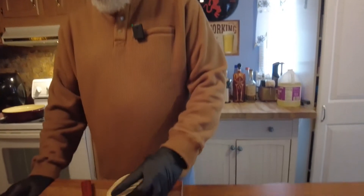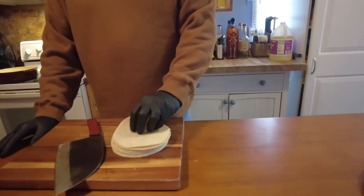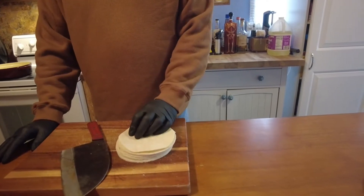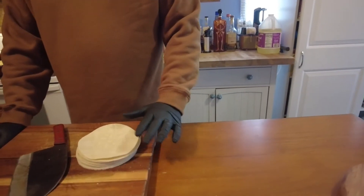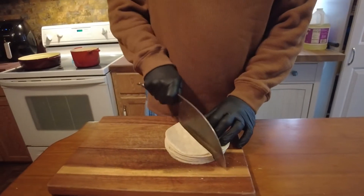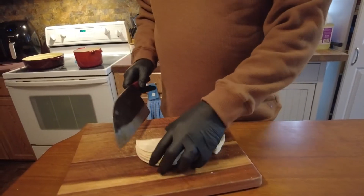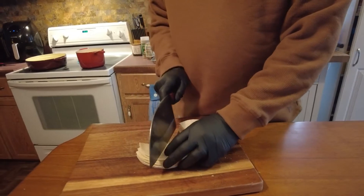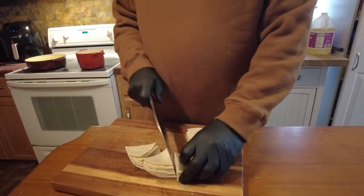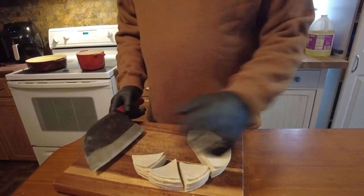First things first, let's make our chips because they can cool while we're doing everything else. I just got some corn tortillas here — I was gonna make them from scratch but decided it's just easier to buy. If you want to know how to make corn tortillas, go back to my fajita video.